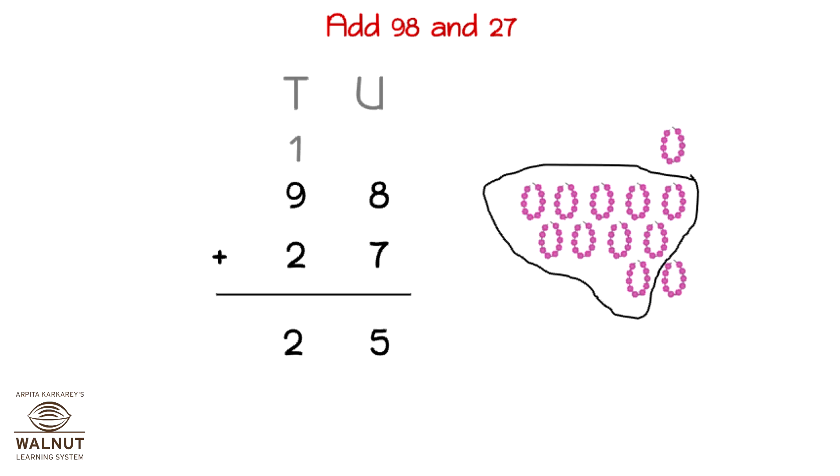10 tens make a hundred. We write that in the hundreds place. We are left with two tens which we write under the line. Since there aren't any other digits to add up to the hundreds, the hundreds number comes down as it is. That gives us the final answer which is 125.